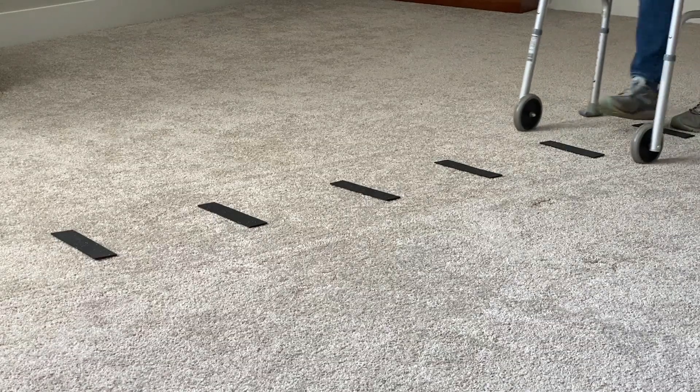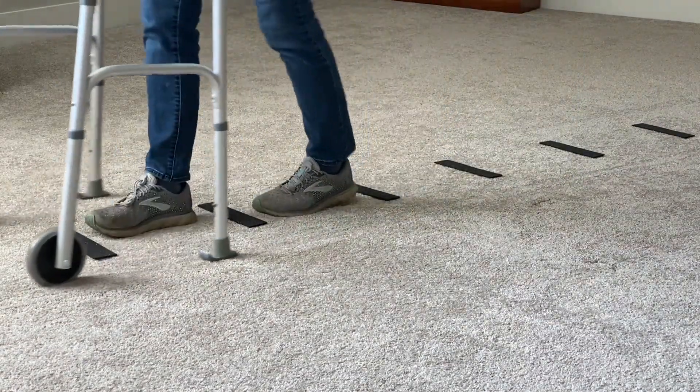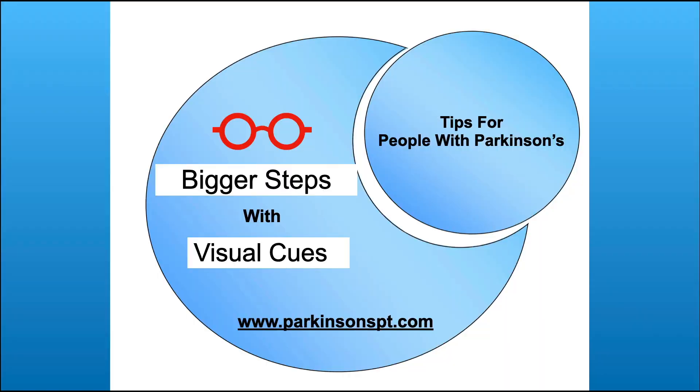This is what it should look like once you have it all set up, just to give you an idea. If you want to learn more details on how visual cues can help with freezing, take a look at this video: Bigger Steps with Visual Cues.